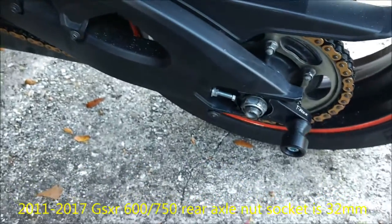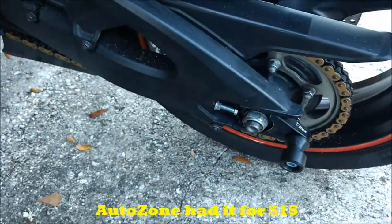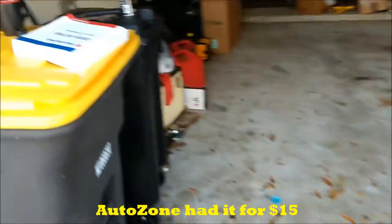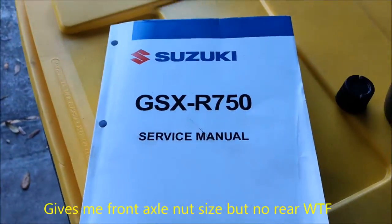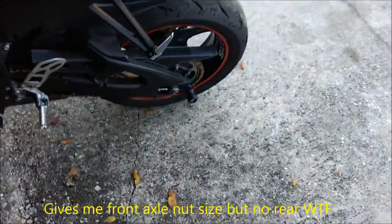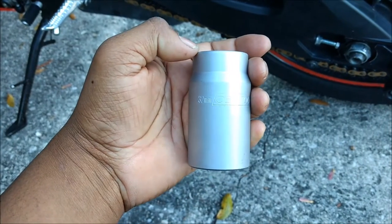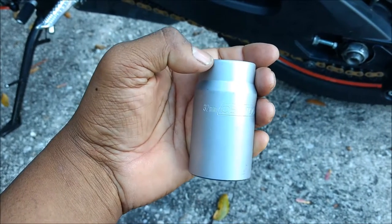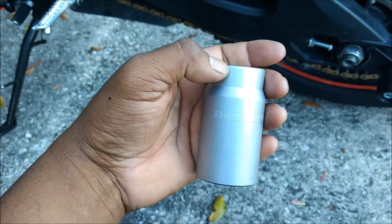I was googling all over for the size of the rear axle nut. I actually have the shop manual — the shop manual doesn't say. I called the Suzuki dealer here and they couldn't give me the nut size. So I just measured it in inches and converted it over, and it was like 31-point-something when I converted.